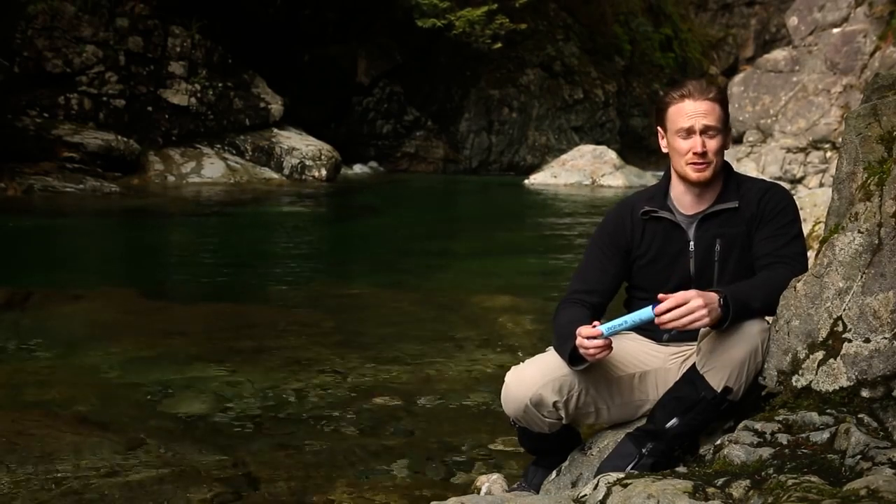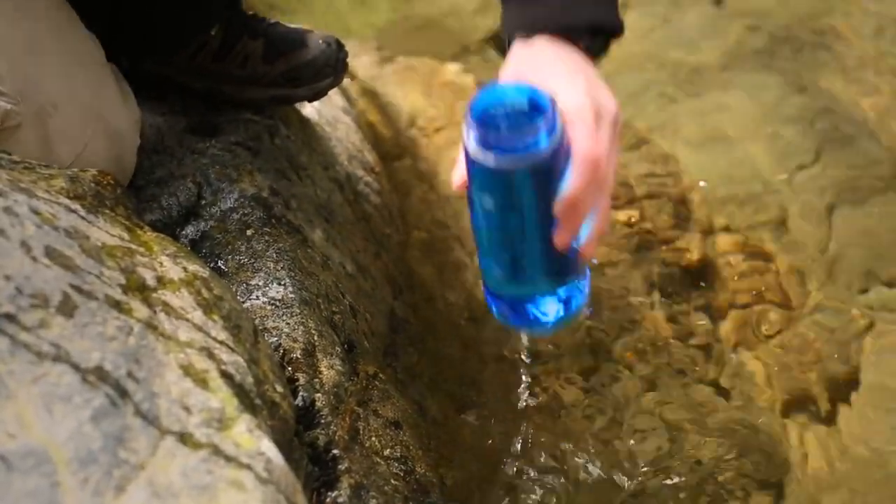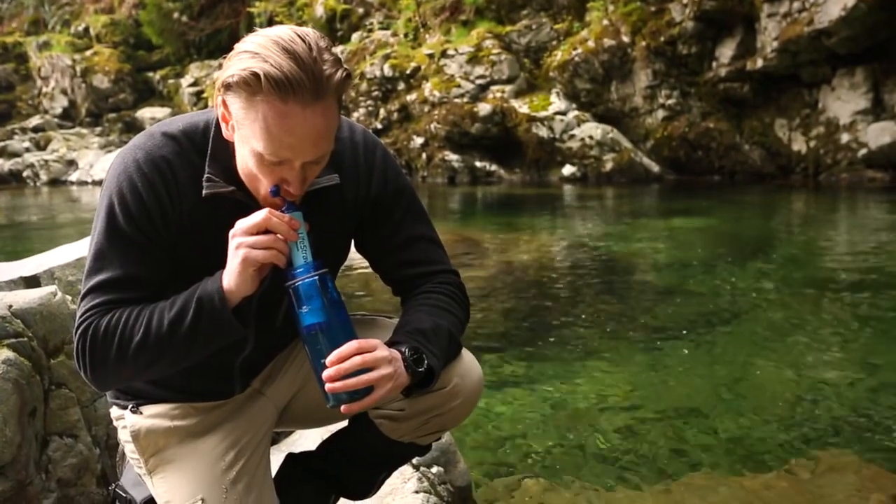That said, these contaminants are extremely rare in the backcountry of North America. To use LifeStraw, simply insert it into your water source, wait a few moments for the water to soak up the membranes, and then suck the water through.